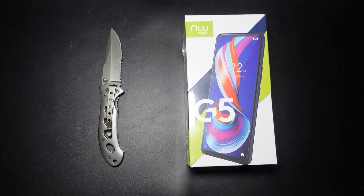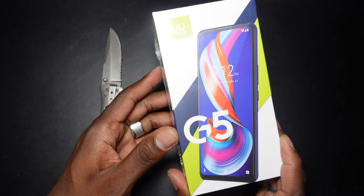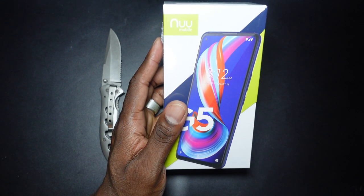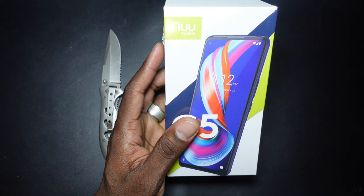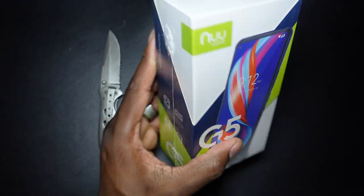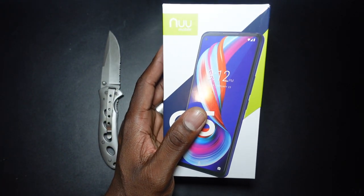Welcome back, it's your man Jay. It's time to look at the new Nuuu Mobile G5. This phone has a 6.55 inch display and a 5,000 milliamp hour battery — double the battery of many phones — 4 gigs of RAM, 64 gigs of onboard storage, a quad camera setup on the back, and 4G LTE for the U.S.